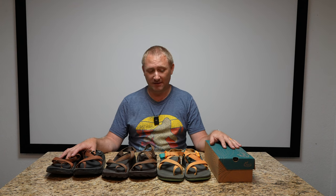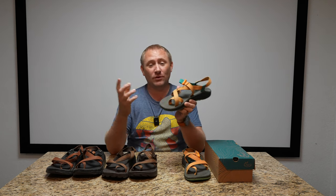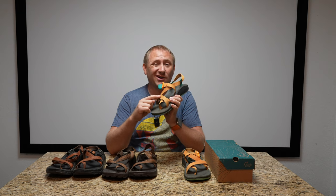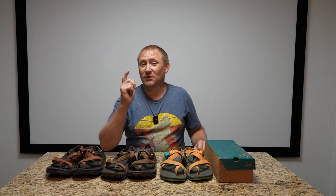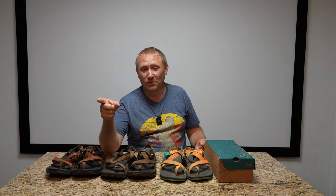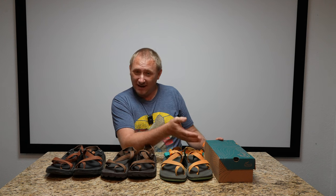I was debating: should I send these in to get resoled, or should I order another pair of custom Chacos — this time with custom strapping? One thing you can do when you order custom Chacos is upload your own logo or image to print onto the strap. I wanted to try that, so while I'll probably still send these in eventually, I decided to get another pair.